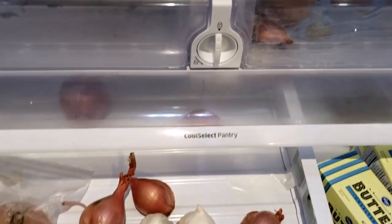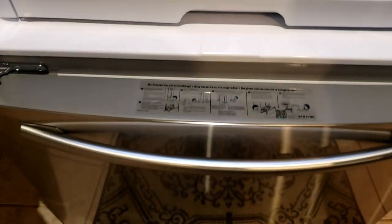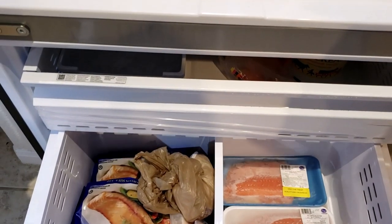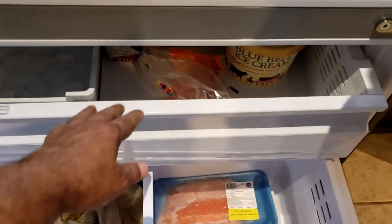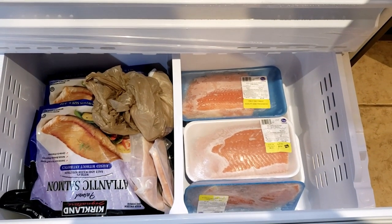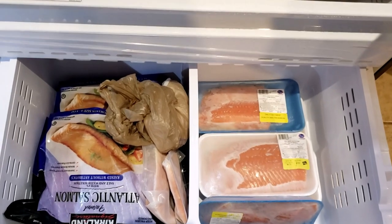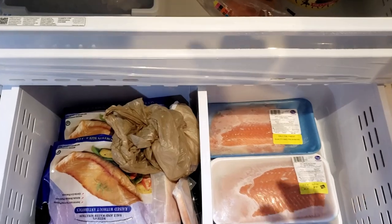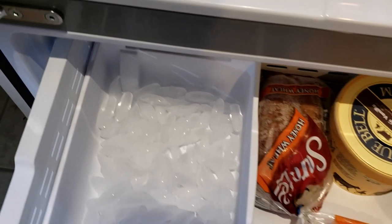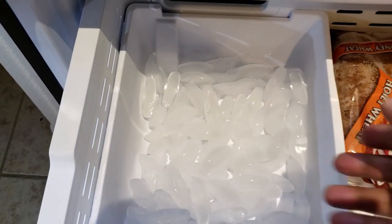There is a cool pantry section. The freezer is at the bottom — it is about 28 inches wide and 18 inches deep, so you can store a lot of frozen food. On the top there is another frozen section, and this is the ice bucket where ice falls.